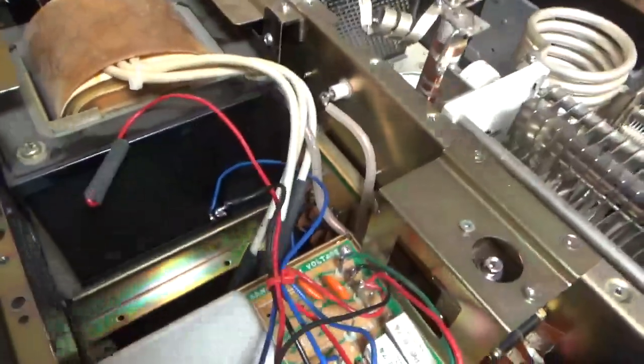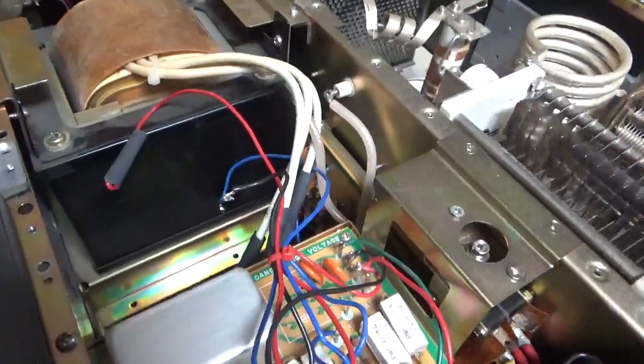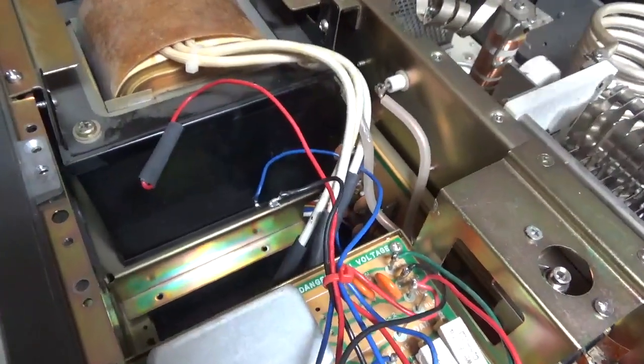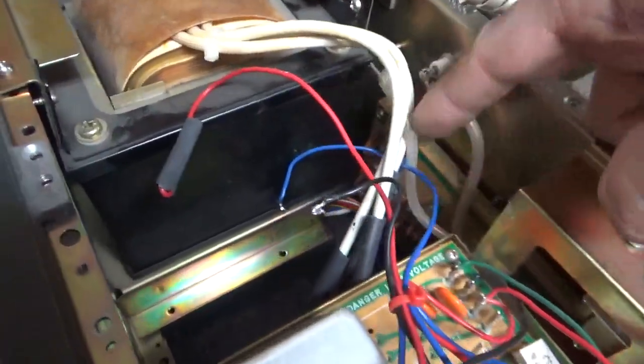These amplifiers use a full-wave voltage doubler for the plate supply. Come to find out, one string — covering half the doubler — is shorted on the new kit as well, so I'm going to have to pull that board out and replace it.